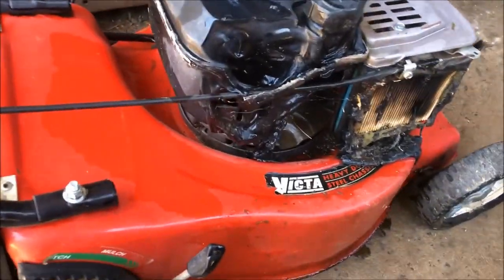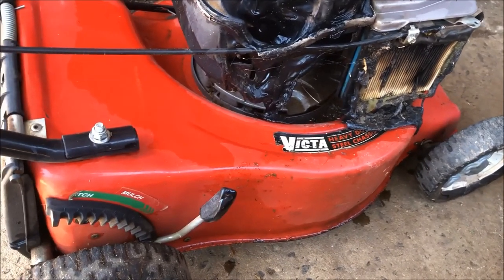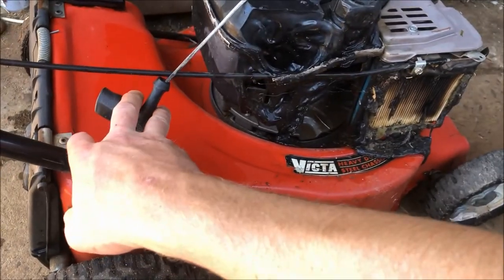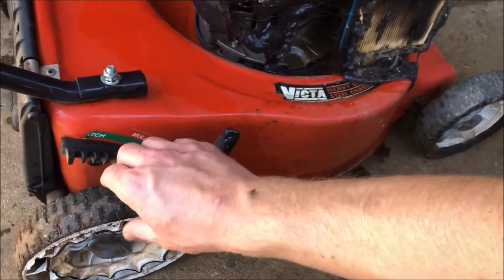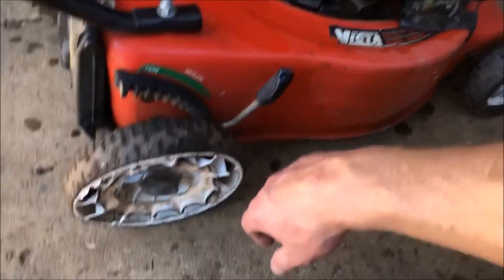I'm working on this fire-damaged Victor lawnmower, just found it at the tip and paid $10 for it. We'll remove all the damaged stuff and just see what's left. I think the engine's quite fine — it's got a fairly new pull rope in it, good compression, and even fairly new blades on it. I'll remove anything that's burnt and leave the wheels on for now, but I'll concentrate on the engine to begin with.